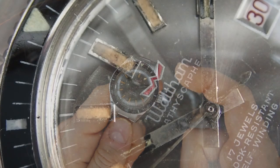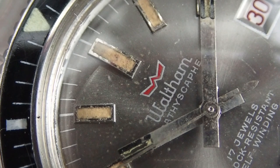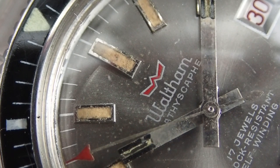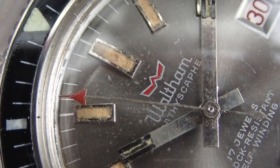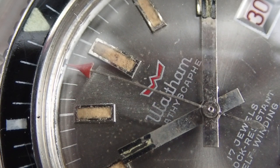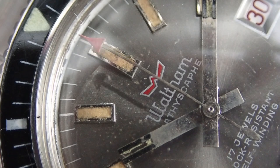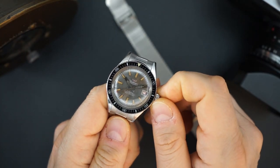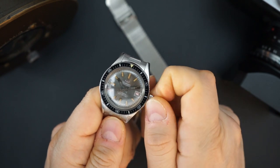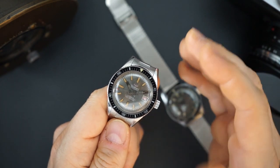It actually says the word Balthauscoff on the dial, and the dial is awesome. This has a silver dial, sort of curved, with applied indices, silver hands, a little red tip on the second hand, and a red date. It hand winds really nicely — sounds really, really good.